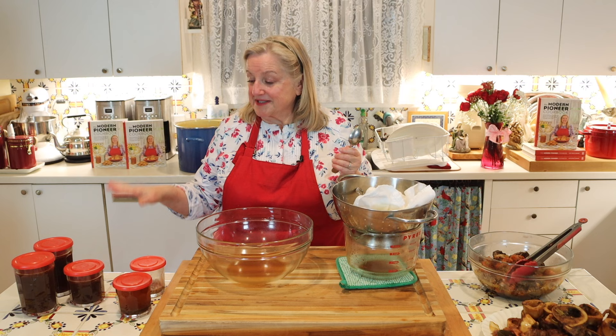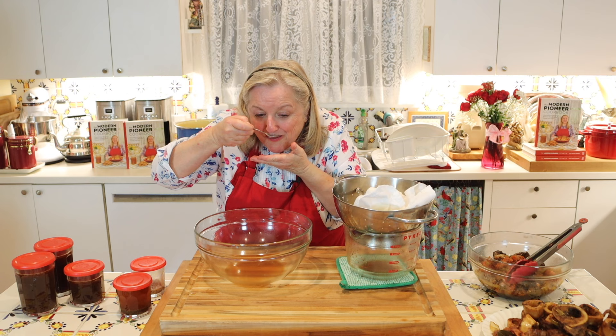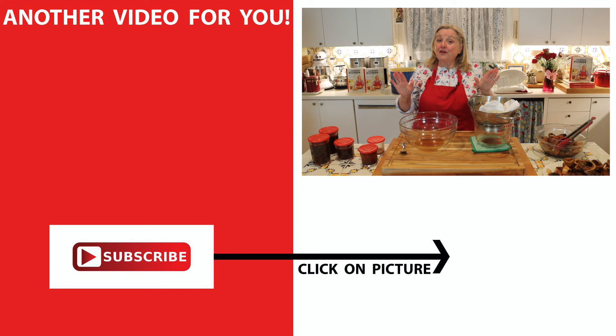I was able to get two large containers and one small one of the brown beef stock. Let's give this a taste — that's going to be perfect for making sauces as well as traditional French onion soup. If you'd like to learn how to make broth, more stocks, as well as bone broth using poultry, pork, beef, and fish too, be sure to click on this video over here where I show you how to make all of those and more.